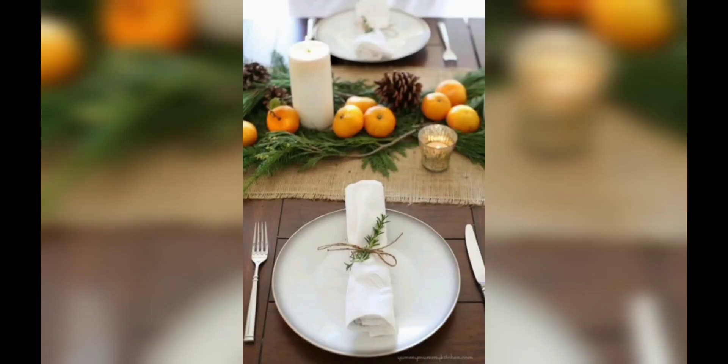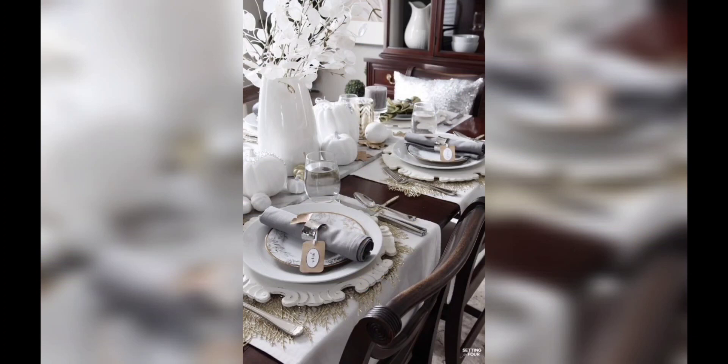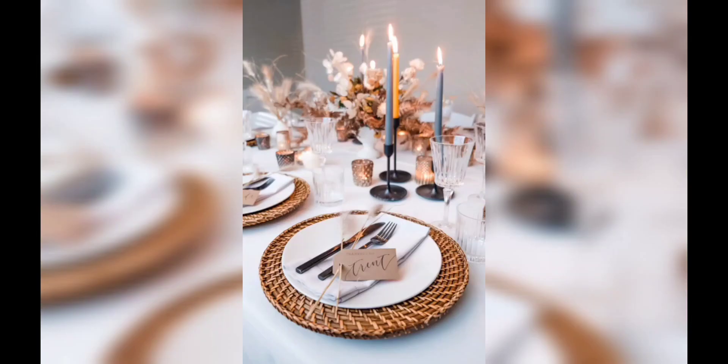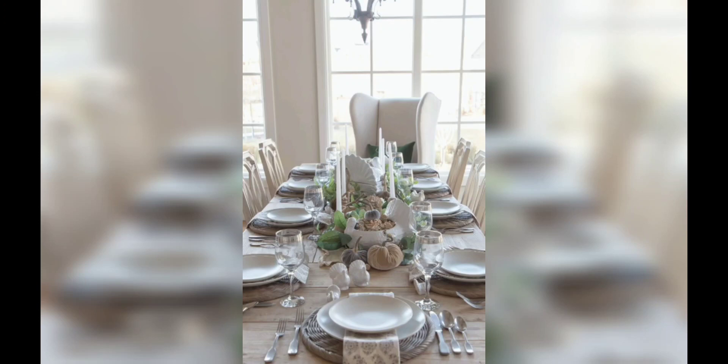Moving forward to centerpiece creations — create captivating centerpieces that become the focal point of your table. We will explore various DIY options using fresh flowers, candles, greenery, and decorative elements. Learn how to create stunning arrangements that reflect your personal style and set the tone of your dining experience.